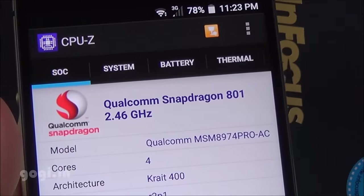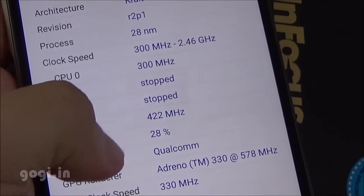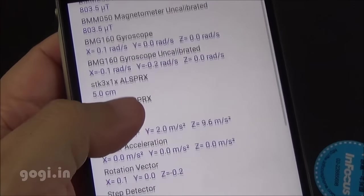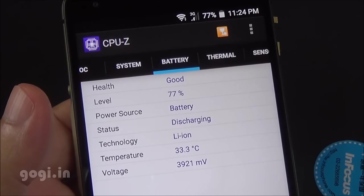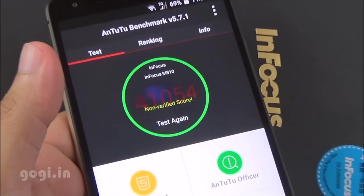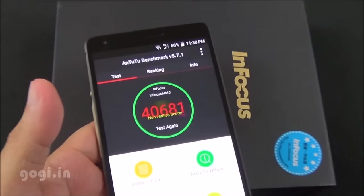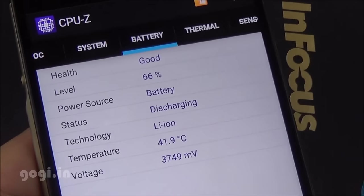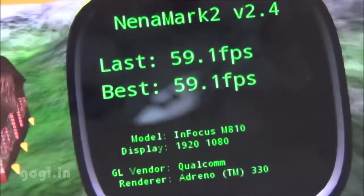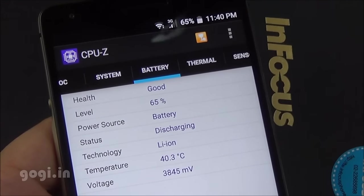The Infocus M810 is powered by the Qualcomm Snapdragon 801 quad-core processor clocked at 2.5 GHz, using the MSM8974 Pro AC chipset coupled with Adreno 330 GPU, running Android Lollipop. Sensors include accelerometer, magnetic, gyro, light, and proximity. Before benchmarking, the temperature was 33 degrees. Quadrant benchmark score is 26,701. AnTuTu's score was 41,054 (32-bit) the first time, and 40,681 the second time, with temperatures reaching 39 and 41 degrees respectively. Nenamark 2 is at 59.1 fps and the handset supports 10-point multi-touch. After 16 minutes, the battery dropped by 12% and the temperature was 40 degrees.